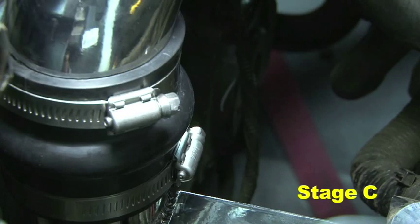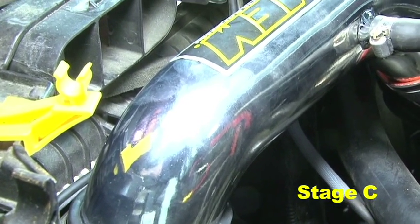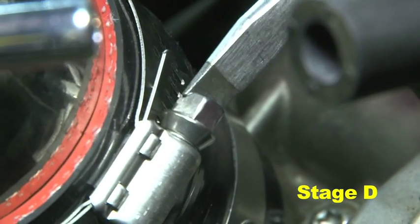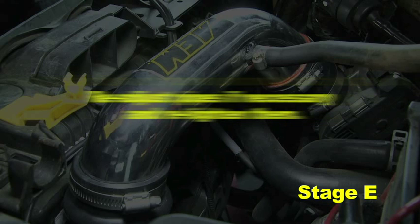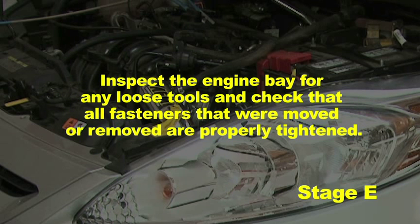Position the inlet pipes for the best fitment. Be sure that the pipes or any other components do not contact any part of the vehicle. Tighten the rubber mount, all bolts, and hose clamps. Check for proper hood clearance. Re-adjust the pipes if necessary and re-tighten them. Inspect the engine bay for any loose tools and check that all fasteners that were moved or removed are properly tightened.